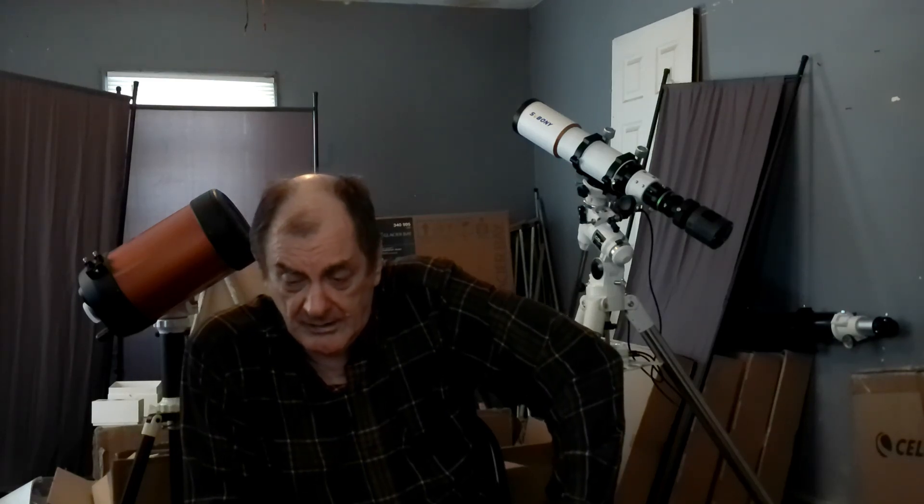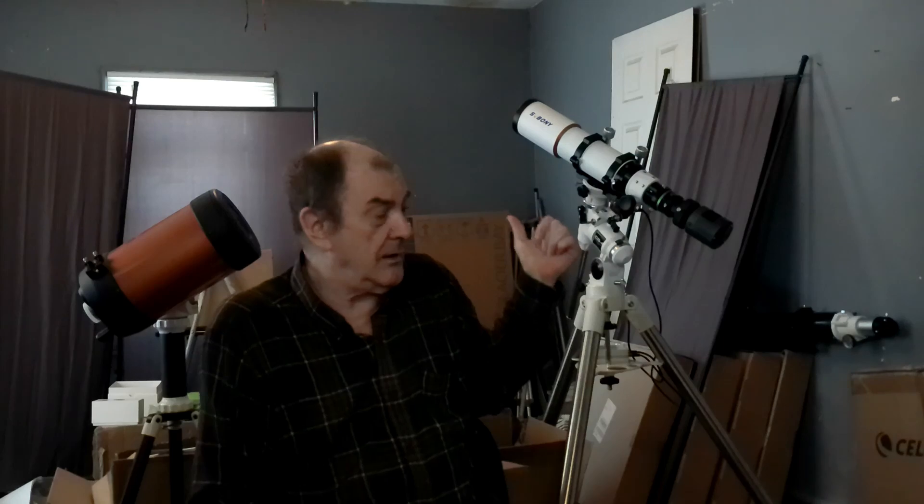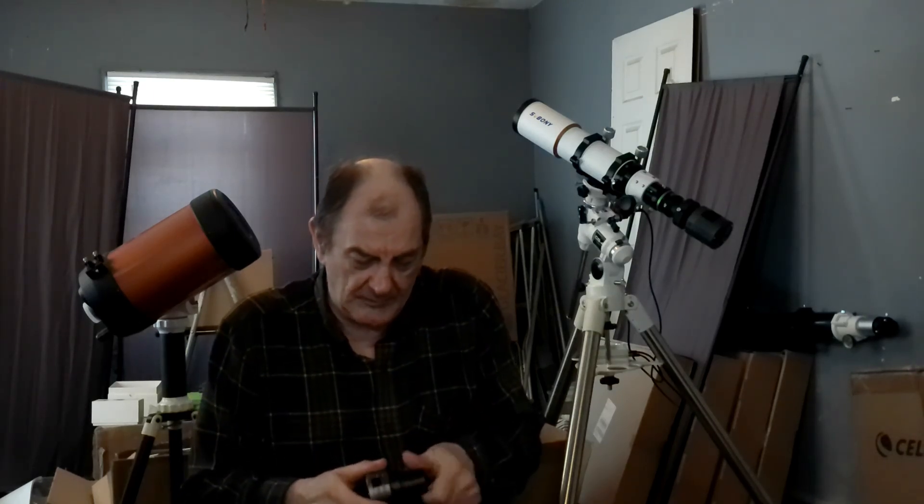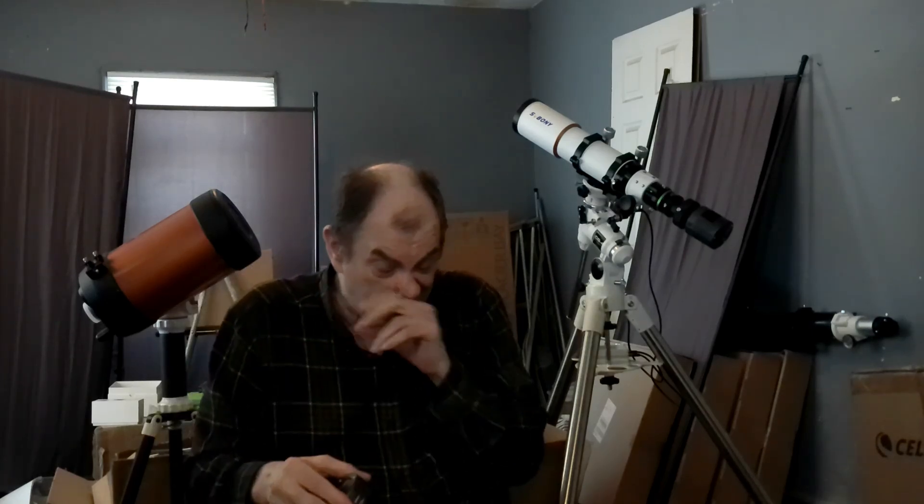In my big six inch Newtonian, I can do this fine if I use the one and a quarter inch focuser adapter. But if I take that out and just try to screw the camera into the focuser, it won't work — it's not far enough out. So for that I went ahead and bought a little extension and a filter drawer. It worked perfectly.